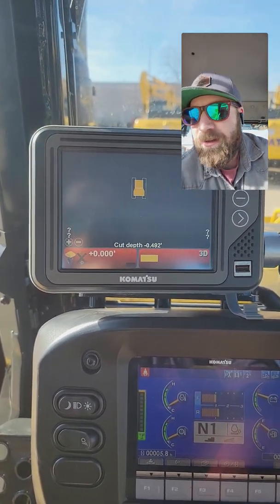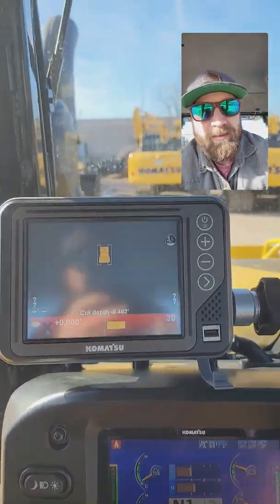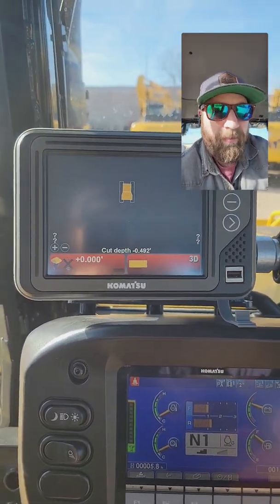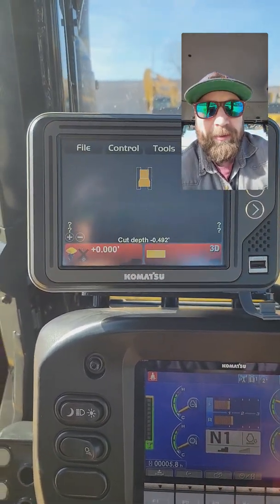What's up everybody, Sky Brown here. I'm in a new D71 PXI — it's a 2.0 machine — getting ready to do an IMU calibration. I want to make a quick video on this; it's a little different from before but actually more simplified. If we go into our menu here, we'll go to Control Machine Calibration.